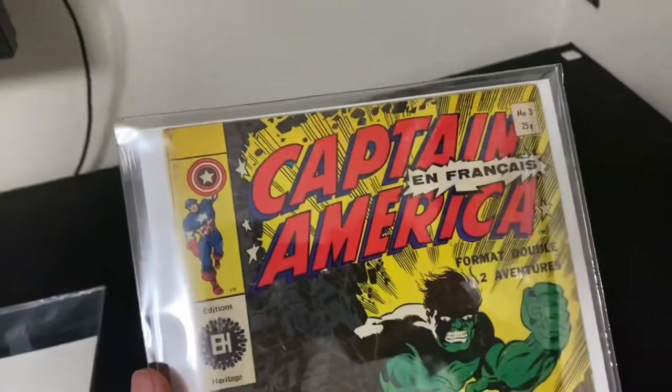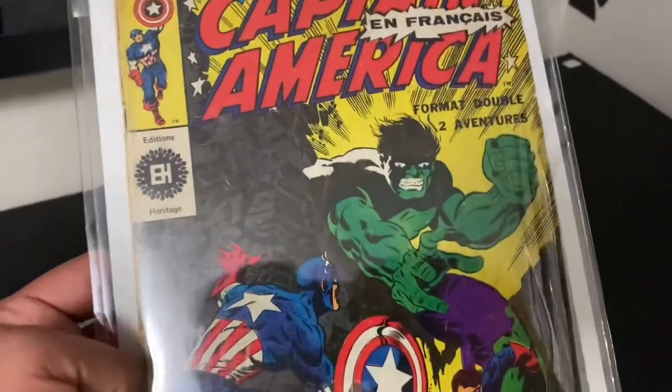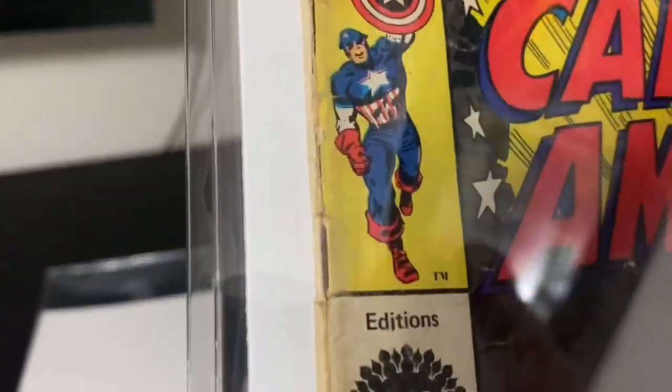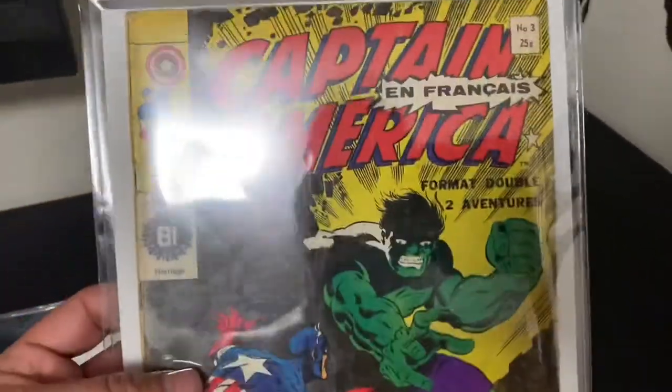Now our book is sealed up top, and any kind of damaging things would have to go into that flap, work their way down the book, and get in through that side. Moisture, off-gassing — this book can still off-gas and get stuff out of it — but this is my foolproof way. And look at that, there is almost like an inner well.